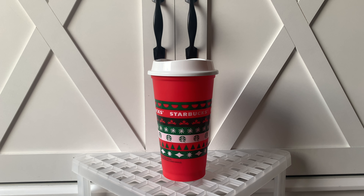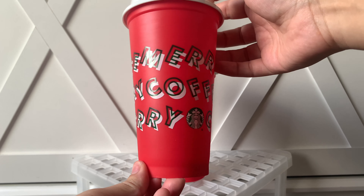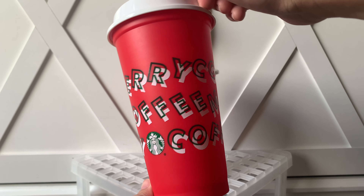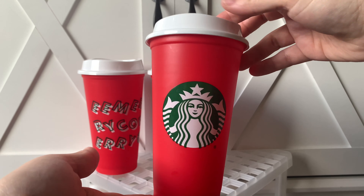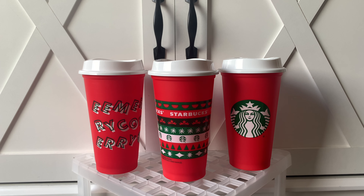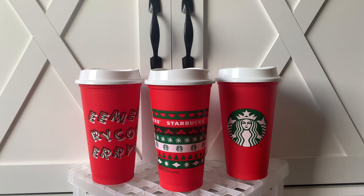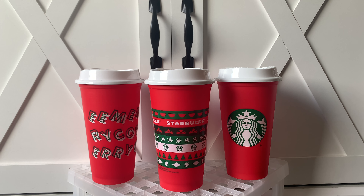I'm going to show you guys the previous years. This one you guys may remember — this is the one from last year, 2019. It says 'Coffee' and 'Merry.' And then this is the one I think you guys will all know — this is the 2018 one. This is the infamous red cup. That's their style, I guess — the red. Those are 2020, 2019, and 2018.